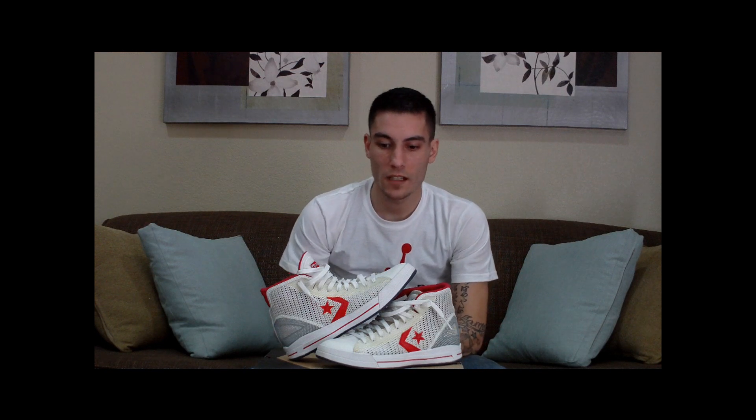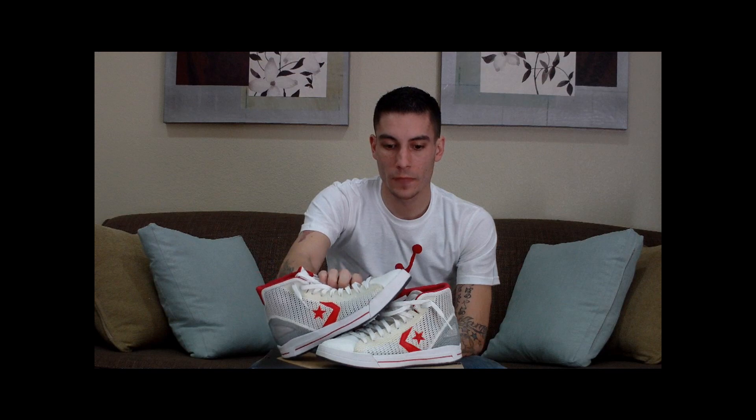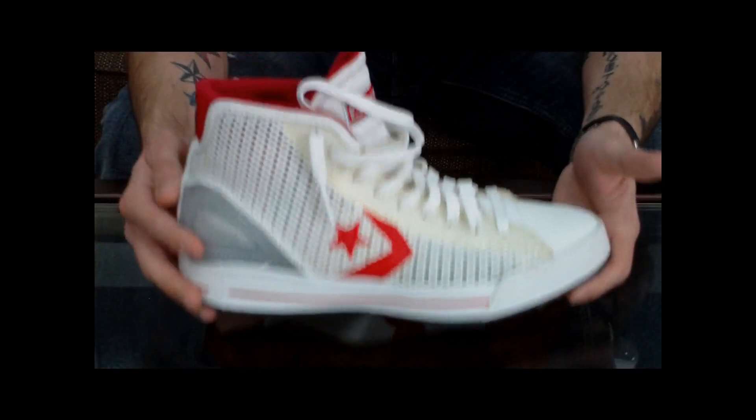What's up everybody, this is Nightwing2303 from sneakerfiles.com. Today we're going to be doing a performance review on the Converse Star Player EVO, and without wasting any of your time, let's get right into it.